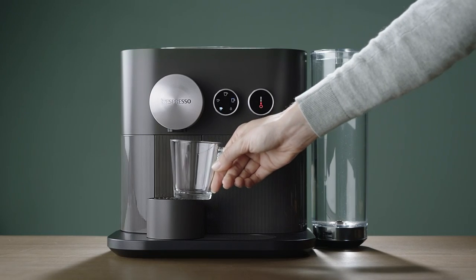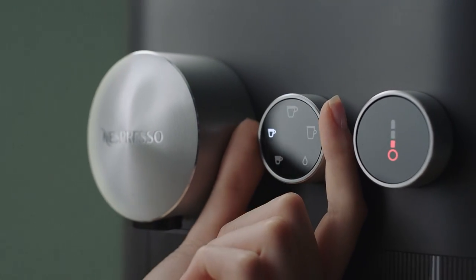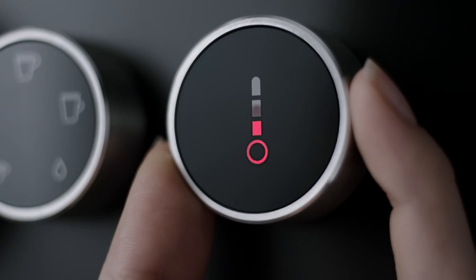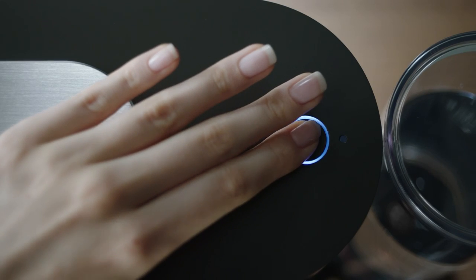Then, place a cup under the coffee outlet. Turn your beverage dial to select your desired coffee cup size, and turn the temperature dial to select the desired temperature. Press the brewing button.